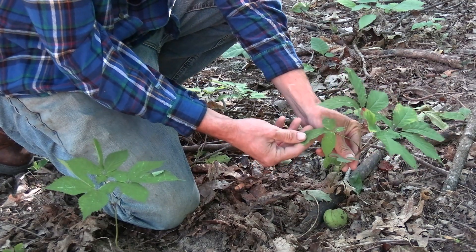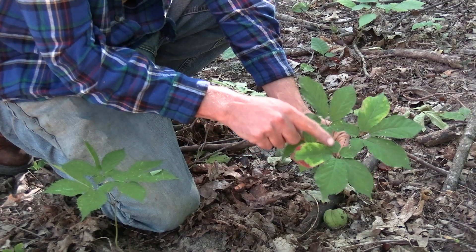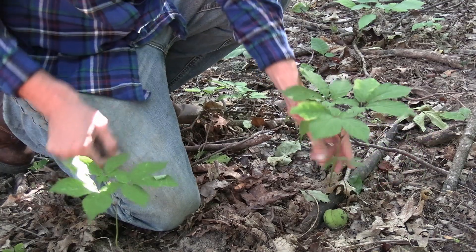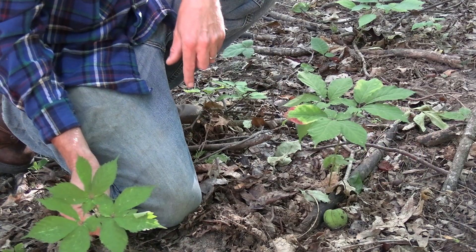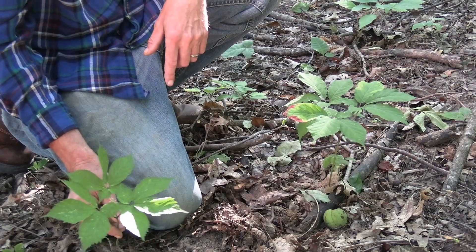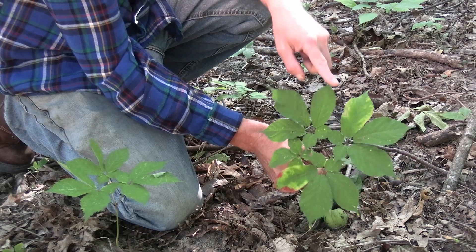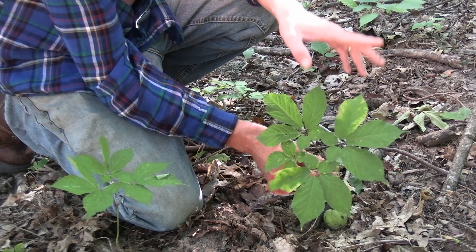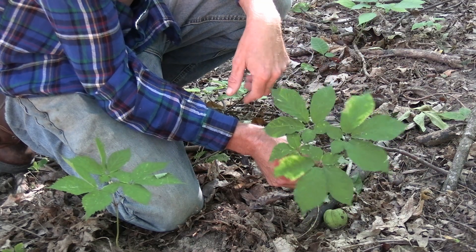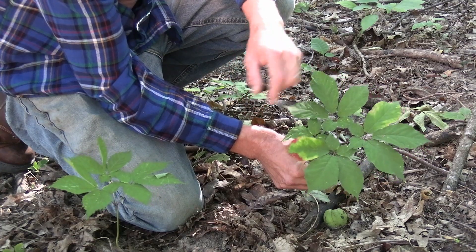I'll give you a close-up on what these plants look like. Here's the young four-prong — each ginseng plant is going to have five leaves, three at the top and two at the bottom on each prong. Here's a little three-pronger; berries are already gone. There's a lot of ginseng in this little patch. This one's already beginning to turn yellow — easy to identify when they turn gold.